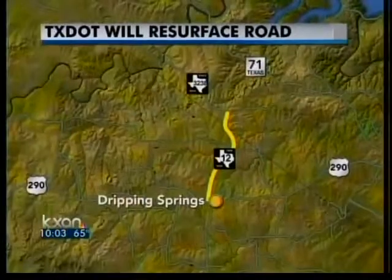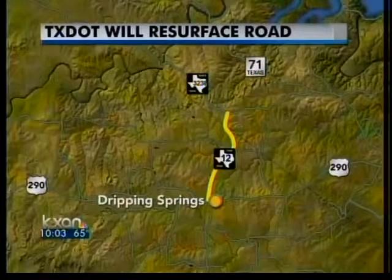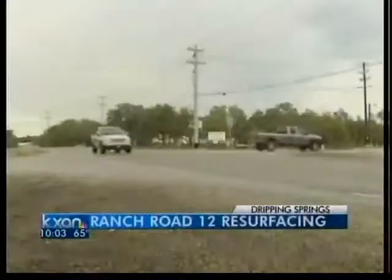Outrage is getting results tonight in Dripping Springs. TxDOT has agreed to resurface Ranch Road 12 between Hamilton Pool Road and U.S. Highway 290 West.